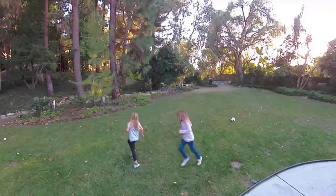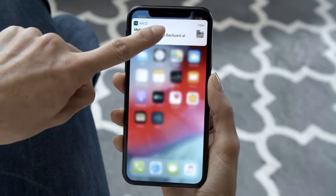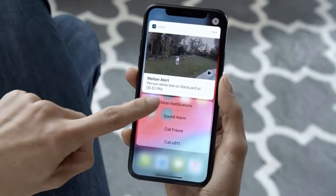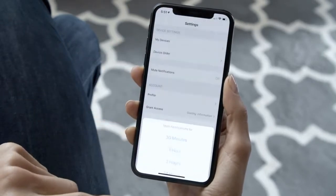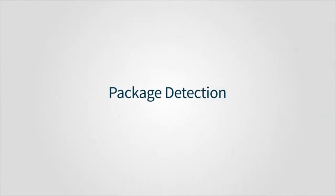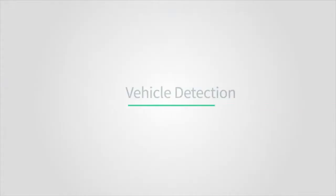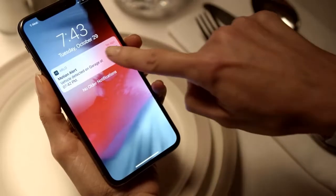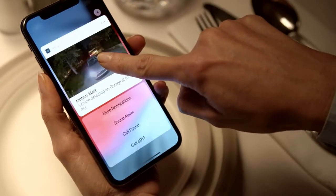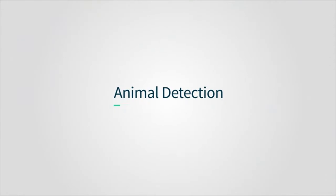The Arlo Ultra doesn't come with a free tier of cloud storage, so you have to spend at least $3 per month if you want to save any videos. Saving 4K videos costs an extra $1.99 per camera per month on top of the monthly plan, though the latter is waived for the first year. If you want the absolute best video quality, the Arlo Ultra has it. Arlo has since released the Arlo Ultra 2 with a spotlight built into the camera, resulting in the original Arlo Ultra being discontinued.